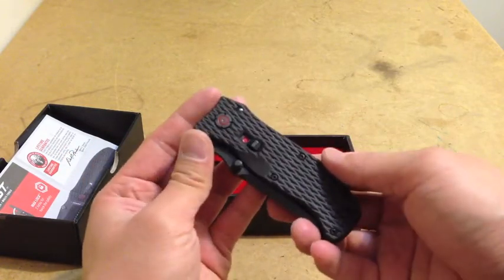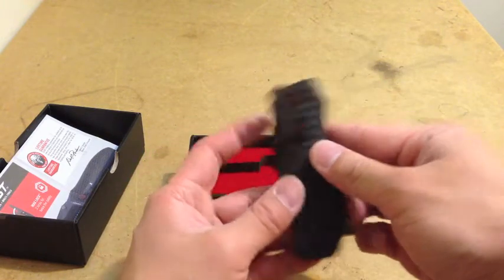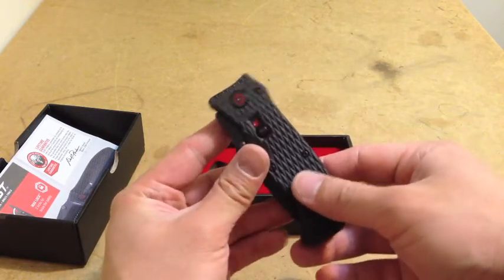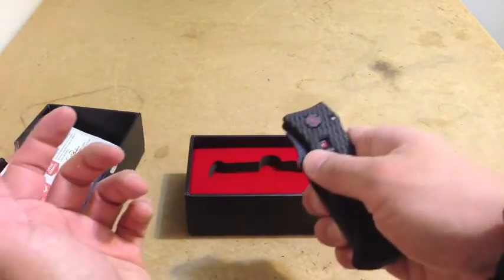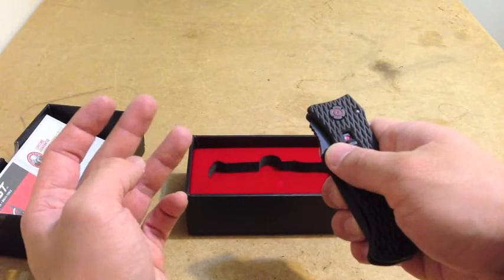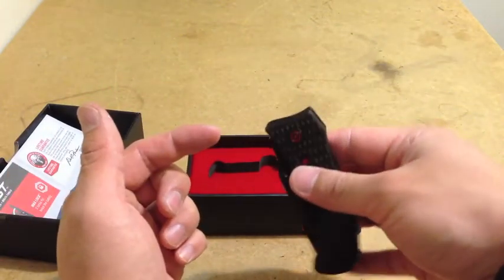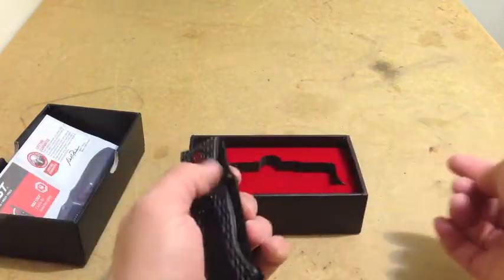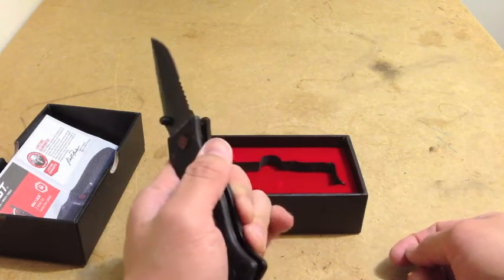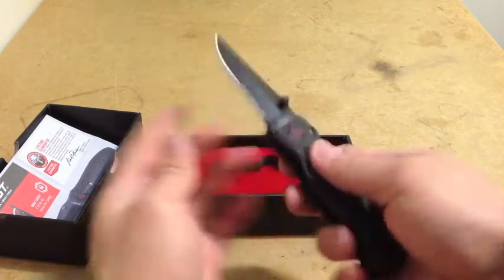As far as self-defense, you could keep this right in the middle of your belt. It's a good spot. In case your left or your right hand gets obstructed somehow, you could pull this out easily if you hold it in the middle of your belt. You'll be able to flip this out from both hands, no matter where the clip is.